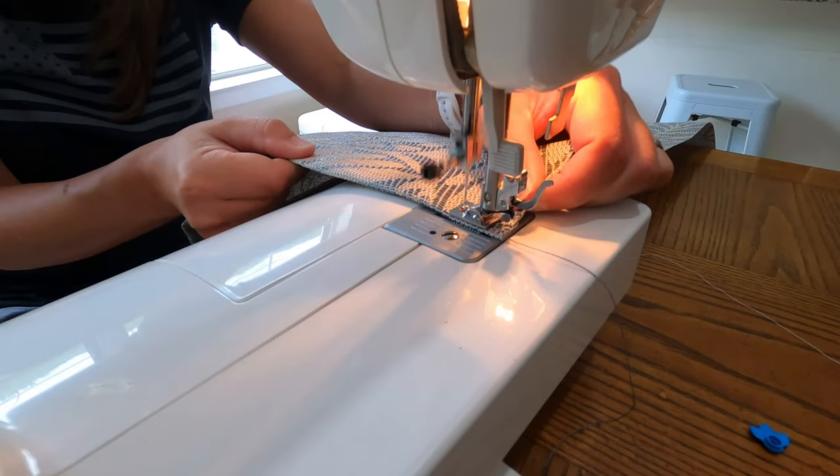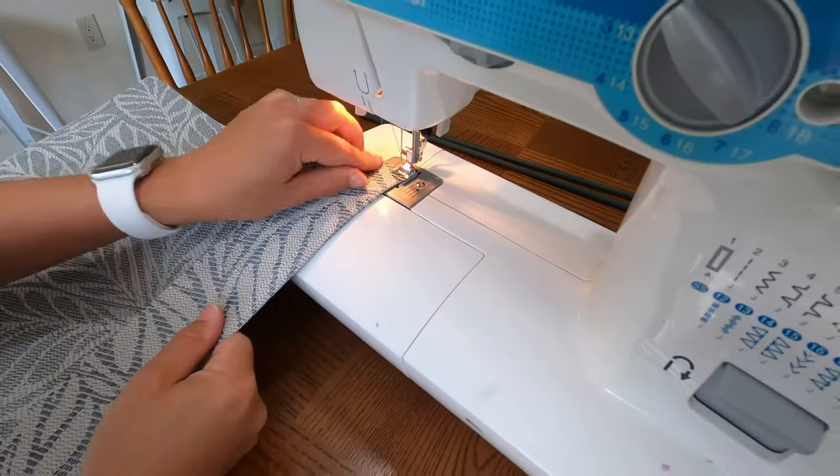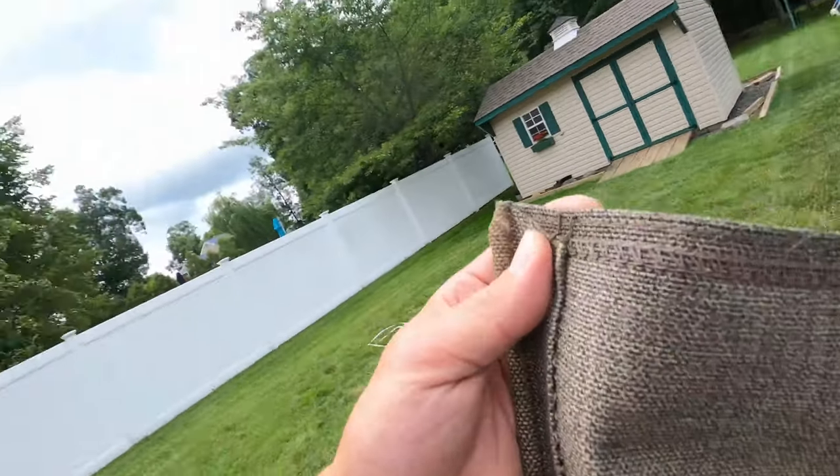A couple of other things to think about: your sewing machine needle. The normal needle is not going to be strong enough — you need something more heavy duty. Tell them what you're sewing and they'll give you the right needle; I think it's a number 14 or 16. Also make sure you know what type of sewing machine you have and bring that information to the store. You also need heavy duty outdoor sewing thread — don't use normal thread because it will snap apart.